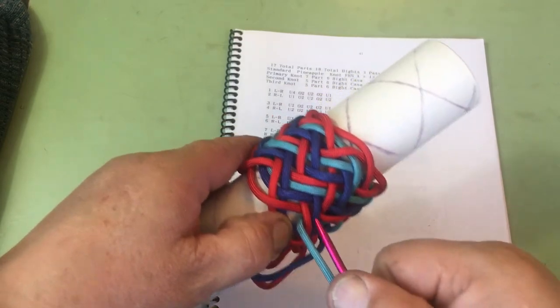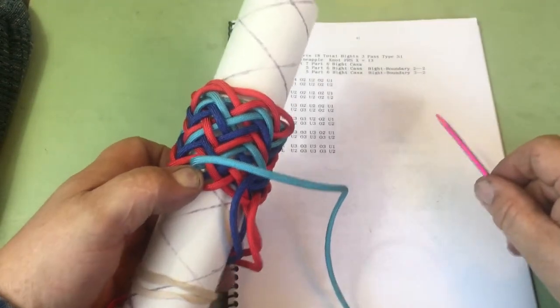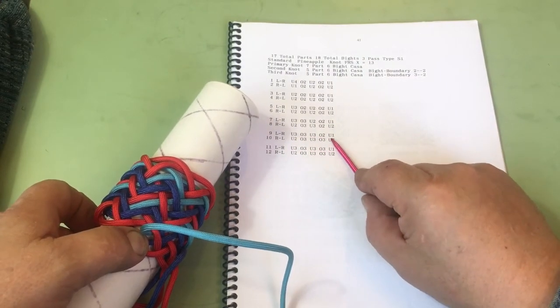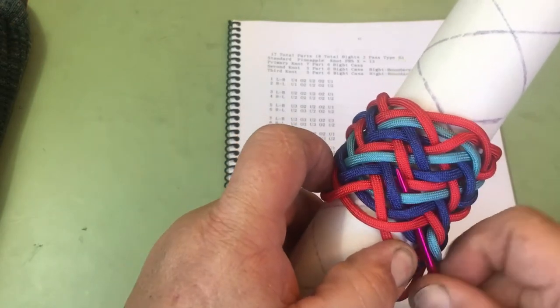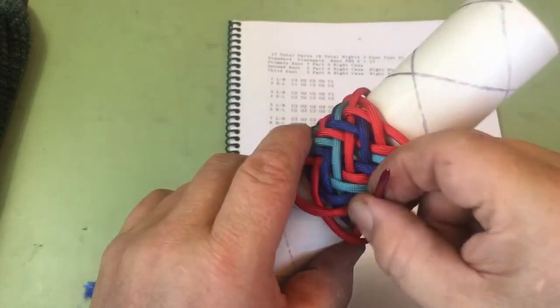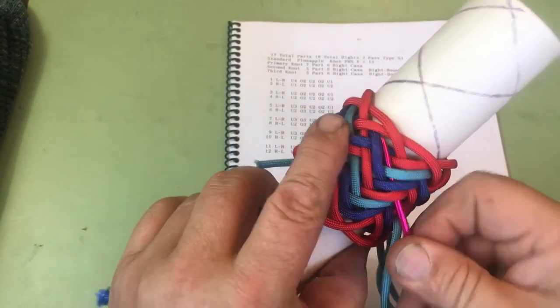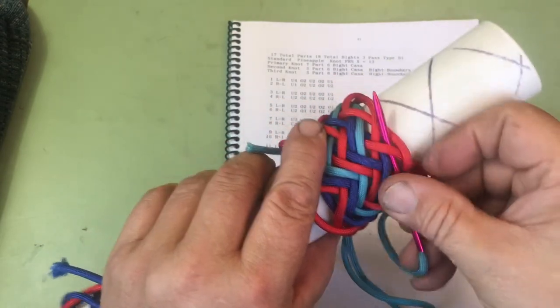Now we go right back in that same hole that we've been coming out of. We're doing under 3, over 3, under 3, over 2, under 1. Under 3, split the pair. Over 3, split the pair. Under 3, split the pair. And now it's just over 2, under 1.